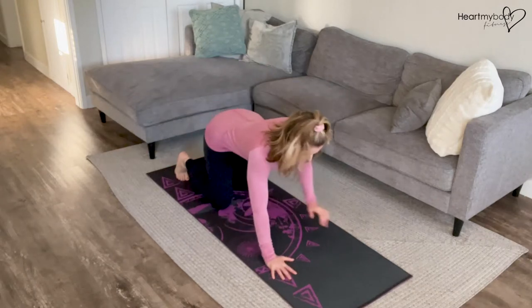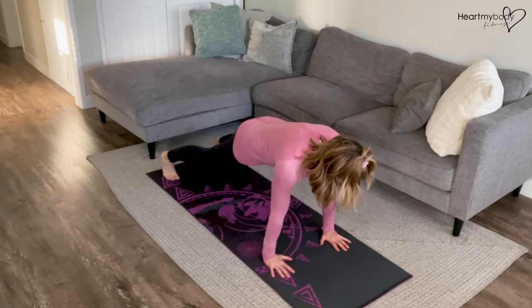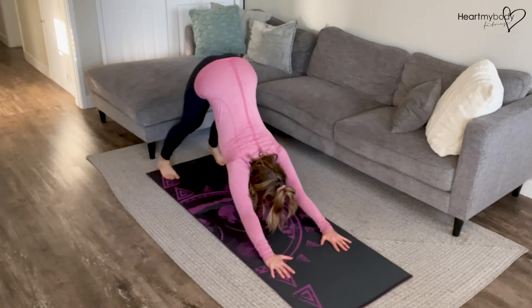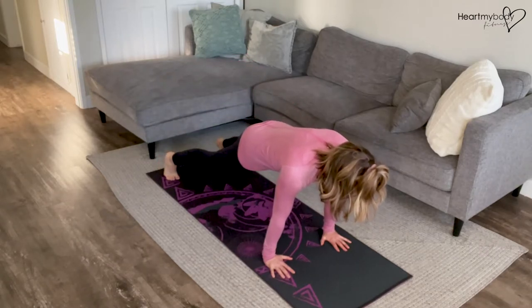With this exercise, begin in a plank position with your hands below your shoulders and feet parallel, hip-width apart. From here, keeping your back flat, we'll drive our hips up toward the ceiling and press our heels down toward the floor as we keep our legs as straight as possible. And now we'll drive it back forward into that plank position, re-engaging your core.